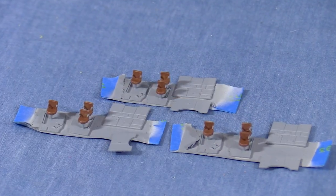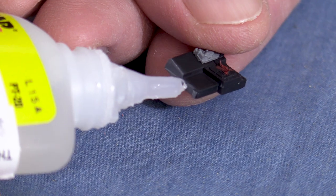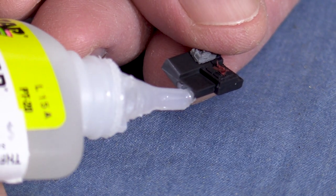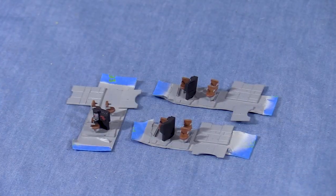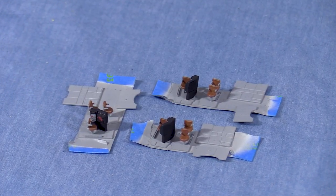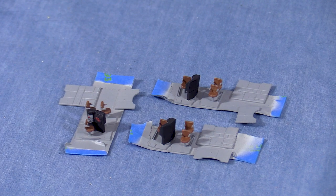For the seat cushions I'm using Testors Model Master Leather. Now all the seats are painted. I'll use a couple drops of CA to attach the completed control stand to the engineer's side of the cab floor. The interior kits are now essentially complete. I'll set two of them aside for the SP SD45Rs.